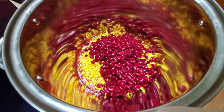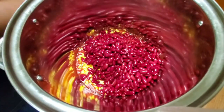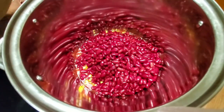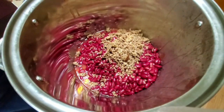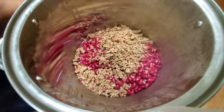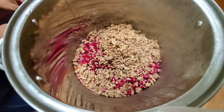Right here guys, I'm adding all of my ingredients. I got my tomato sauce, I got my diced tomatoes, I got my corn, I got my red beans, I got the ground beef. I'm just putting everything together and making it beautiful and tasty for the family.